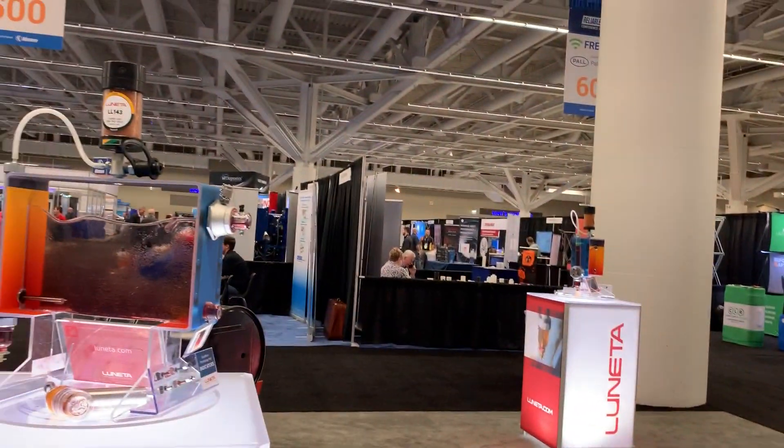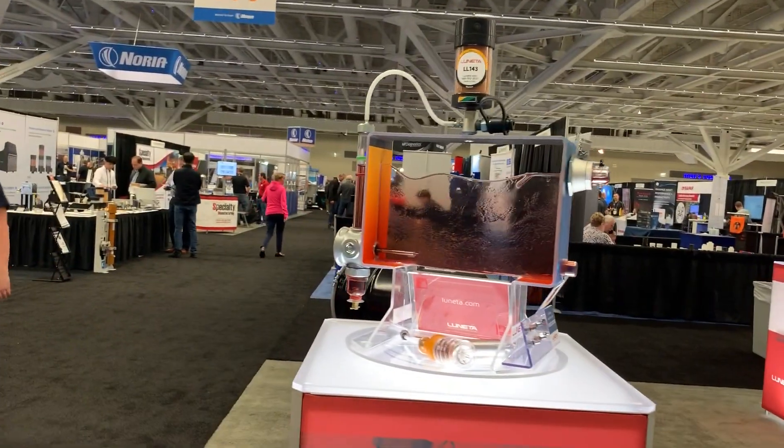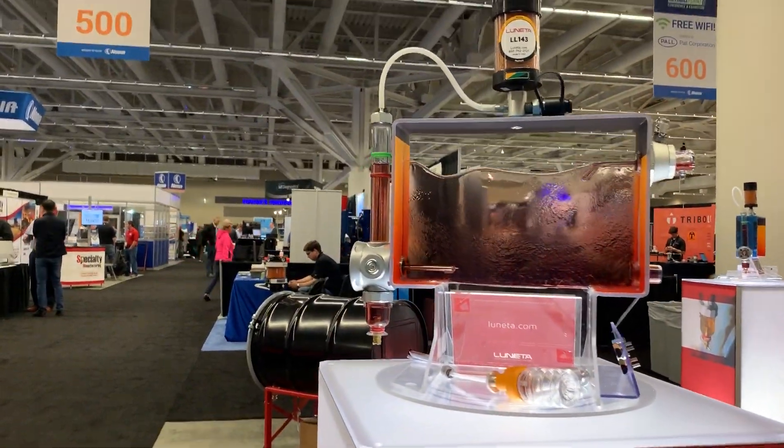Hi, my name is Tom Fitch with Lunetta and we are at the 2019 Lab & Plant Conference in Cleveland, Ohio. I'd like to show you one of our displays — this is our simulated gearbox display.